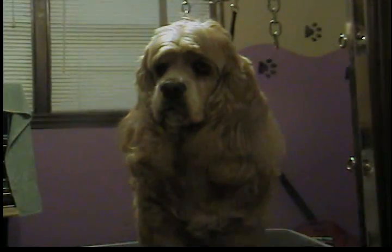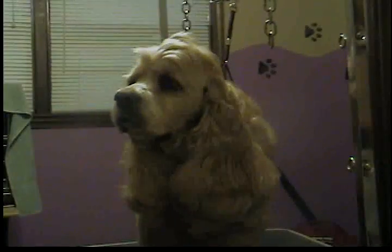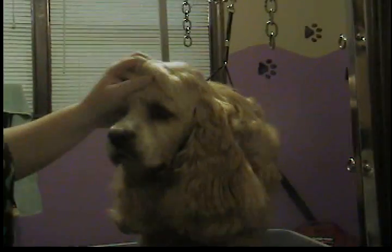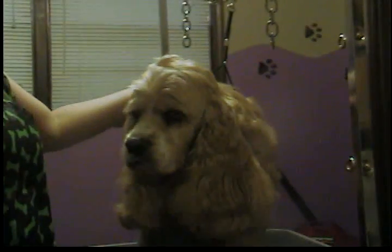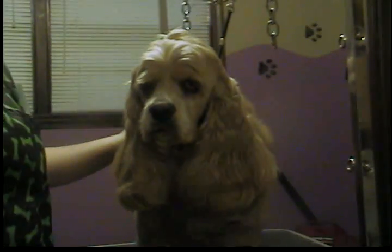This is Danny. He's my dog, my little family member. I love him very much and he's been growing out all winter because he gets really cold. Today it's getting a little warmer, so we're going to go ahead and give him a cover cut.